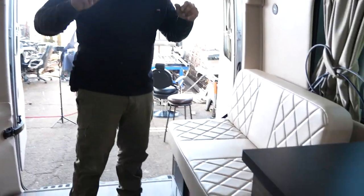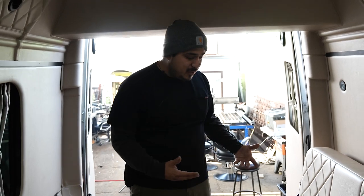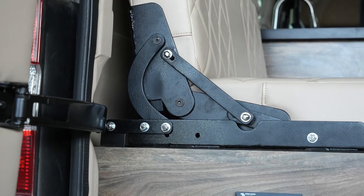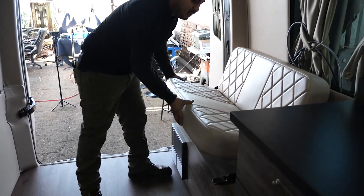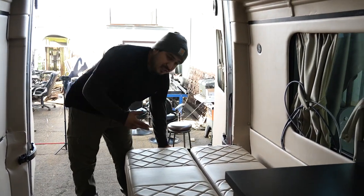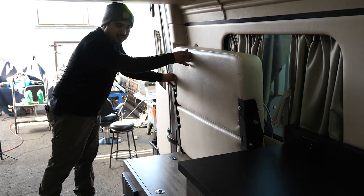This is the waiting room bench. They do have children and a baby, so we ended up going with our DIY brackets. This is the way it works — it's just very simple, pull it forward. These particular ones, we ended up putting in a fold-up feature so they could do this.